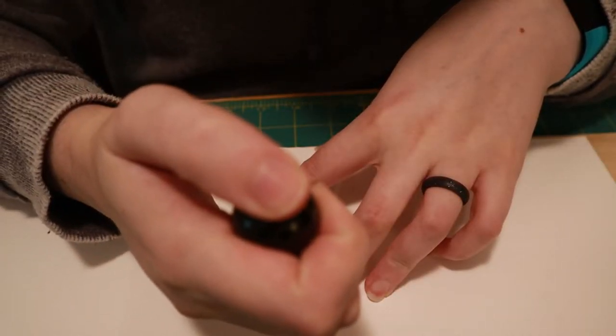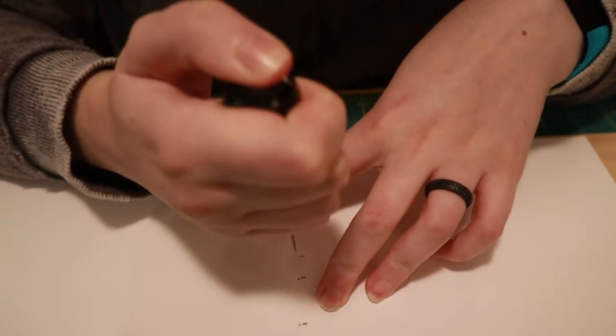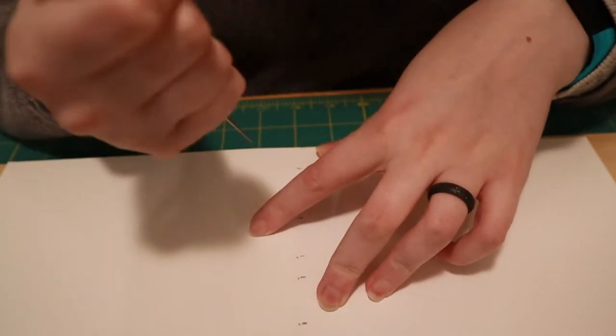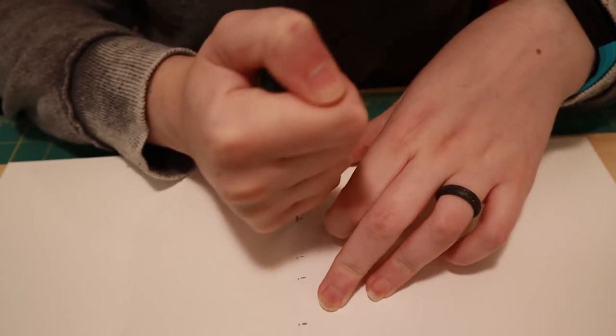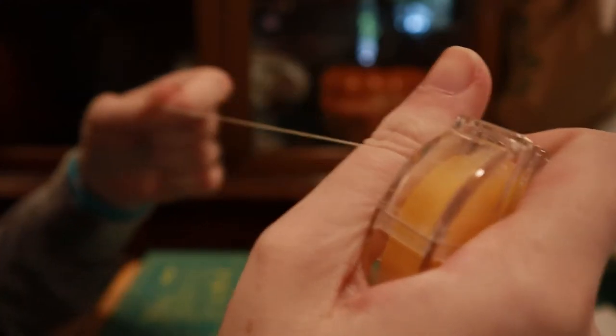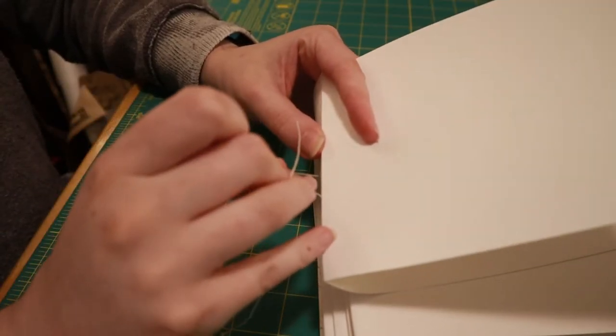I'll be binding this using the kettle stitch, as I did for my sewing manual project — I will link that somewhere. Here I am just poking holes to stitch, and then stitching it.